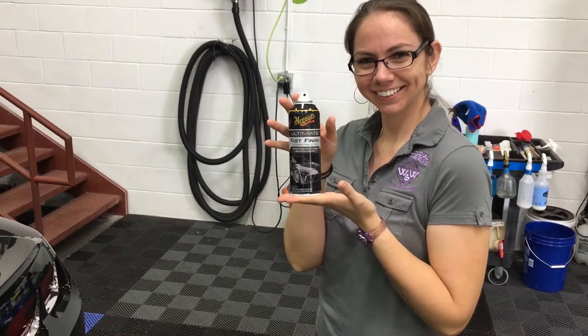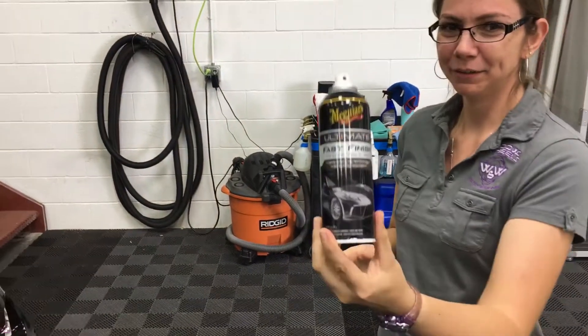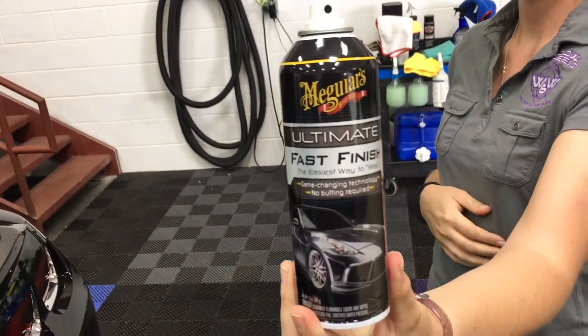Hey look! Hi Vanna. I'd like to buy a vowel. Meguiar's Ultimate Fast Finish.